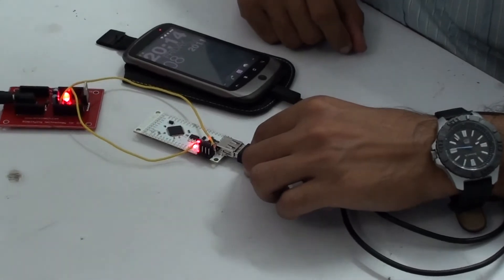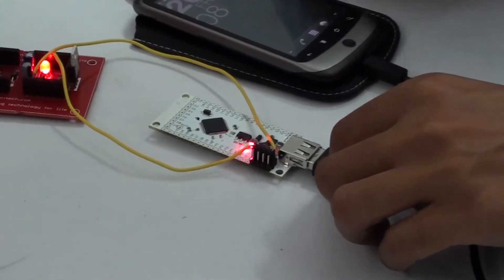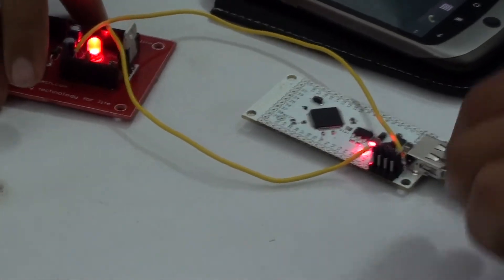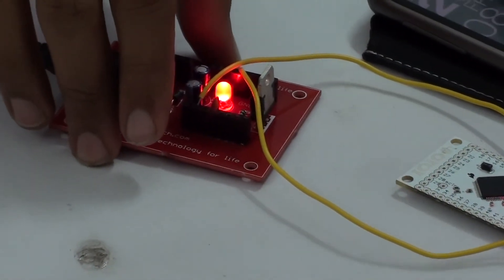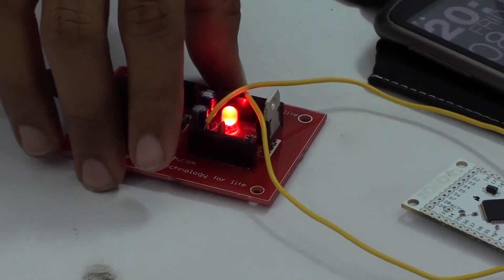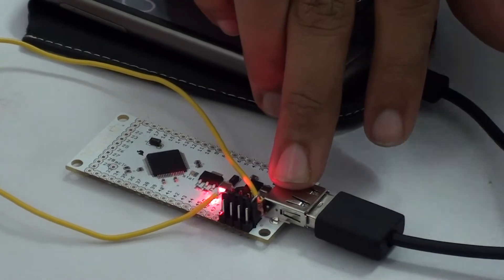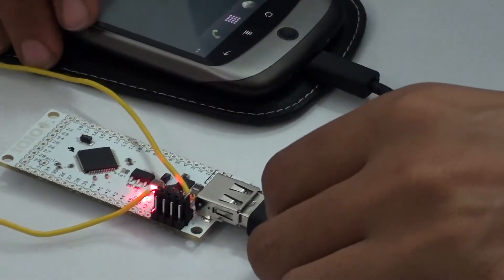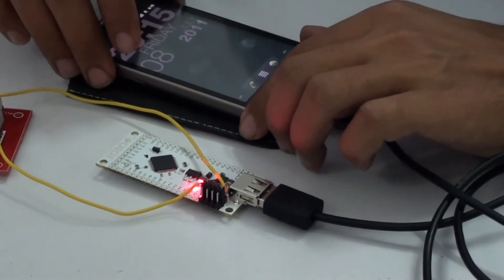This is the Yoyo board. This requires an external power supply. We provided a supply from an external device — I have given a 5V supply to this board. And it has a USB connection through which I connected a data cable to an Android-based mobile.